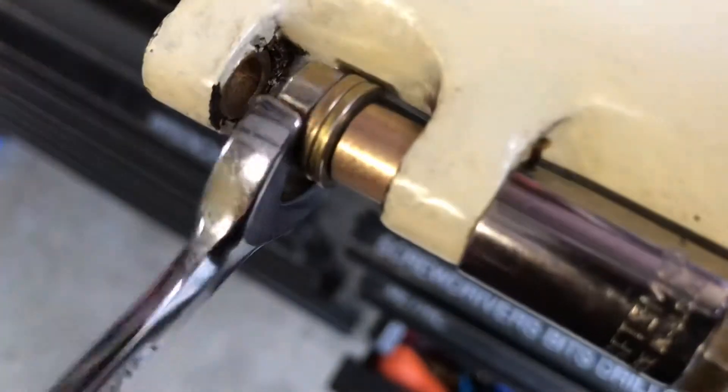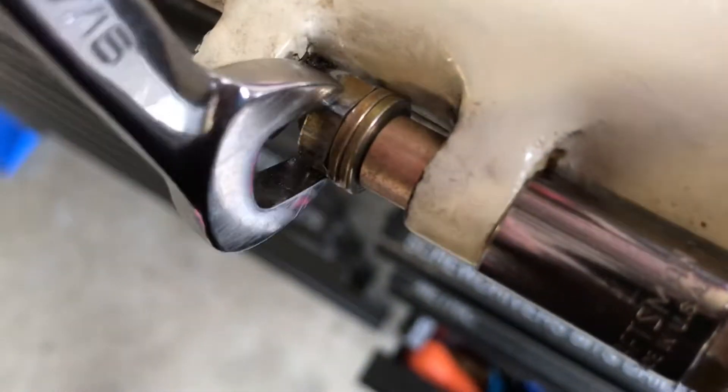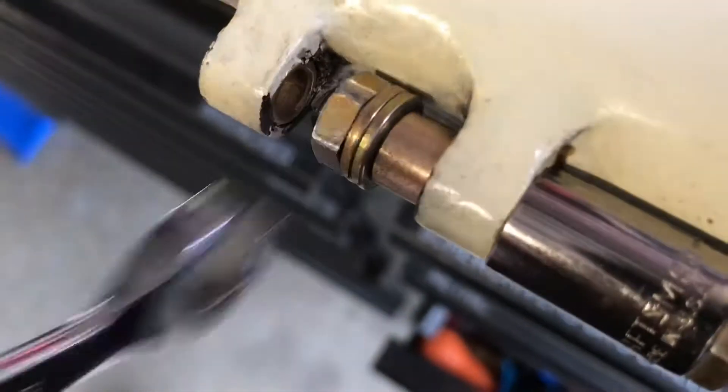You can see here as we draw this nut in that bushing is working its way in nice and slowly. If it's giving you any trouble you can put a little bit of lubricant on it.